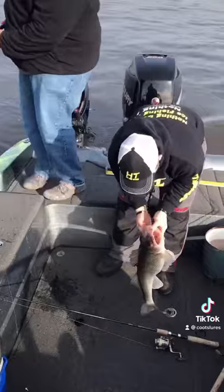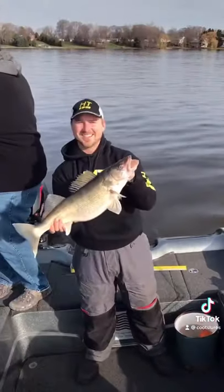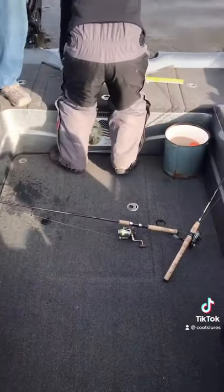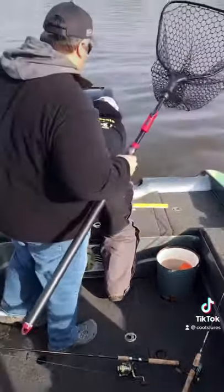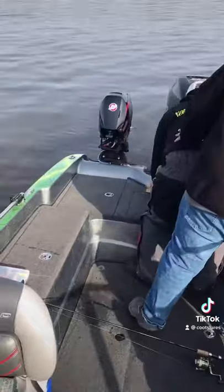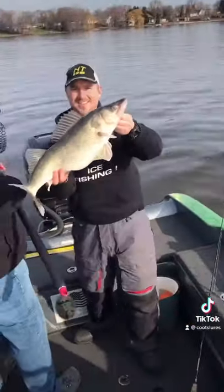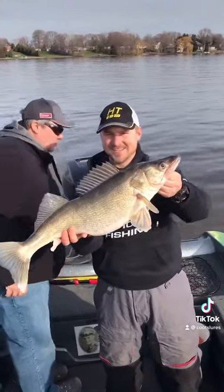Pull that puppy up. Nice job. Well, we've got to measure him. What do you got there? 25 and a half. That's only 25 and a half inches? Yep. Nice fish. All right, I'm going to take this and take a picture quick.